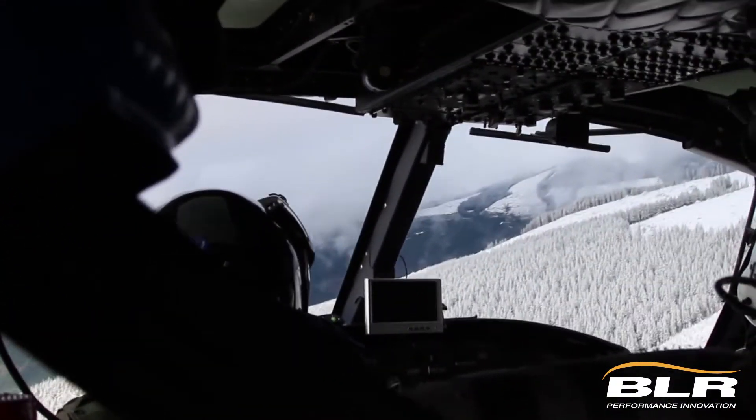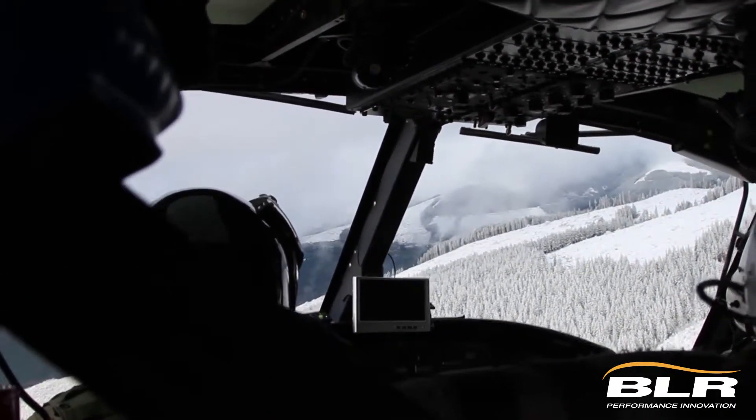One other mission that comes to mind is a recovery mission that happened some years ago in a county north of us. A climber had fallen to his death at the 8,600-foot level of the mountain. The Forest Service was under contract with a private vendor to do operations, but that vendor was not able to operate at that altitude.